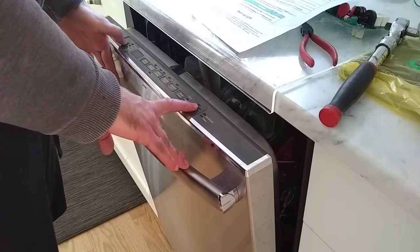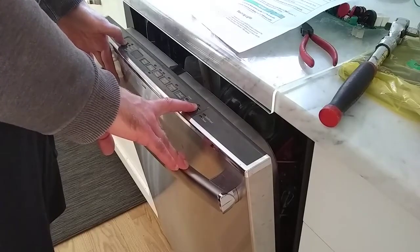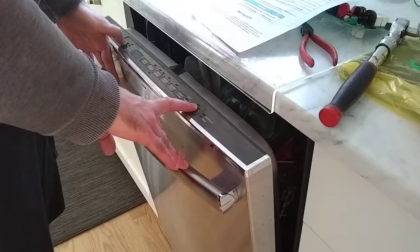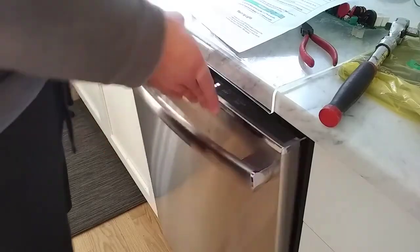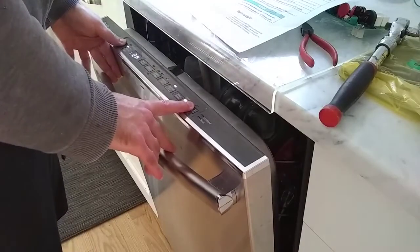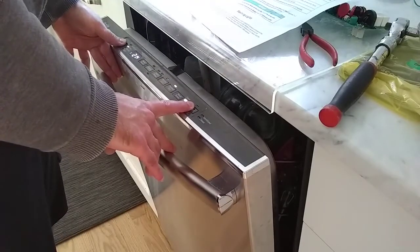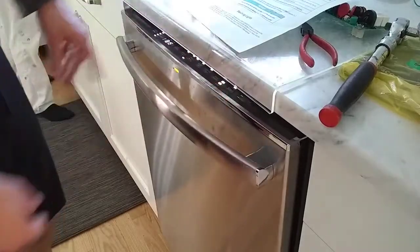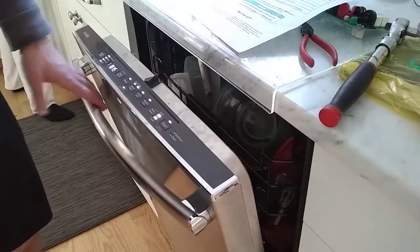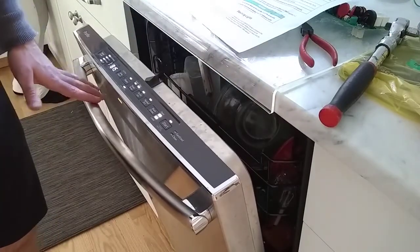I'm going to hold down these again to go into service mode. Here you can see it's blinking when the door is open and it stops blinking when the door closes. That's the way it's supposed to be.